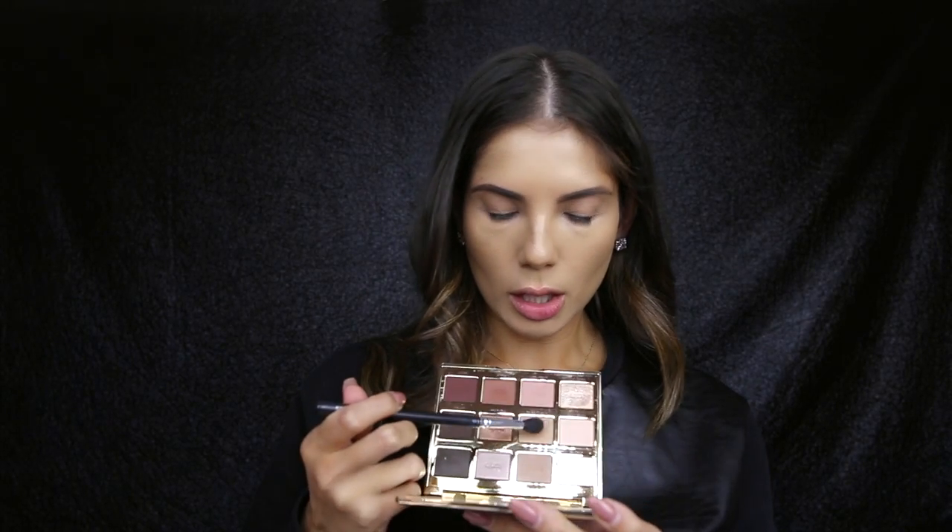So I have my brows, my foundation, and my eye primer done, so we're going to jump straight into eyeshadow. I'm going to use the palette and use the soft brown shade here just to start the blending process. The brush I'm using is just a fluffy brush, so we just want this to be super blended and really soft.